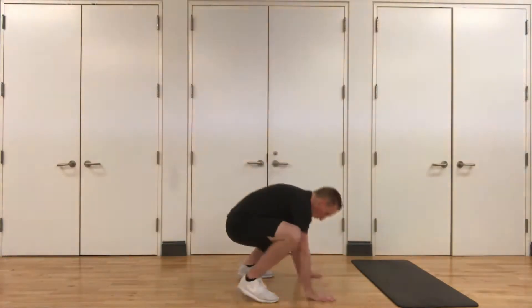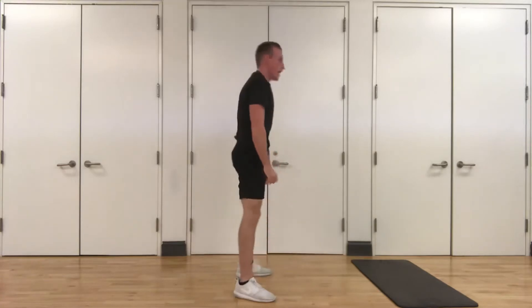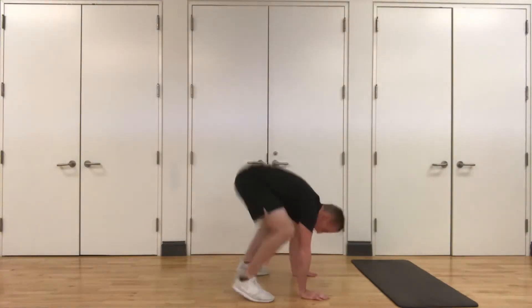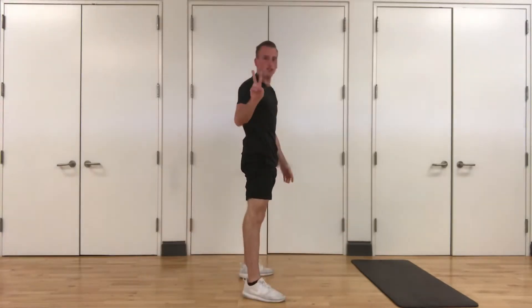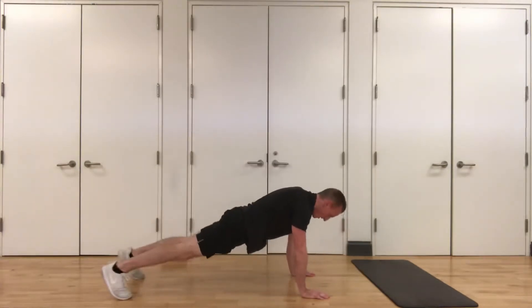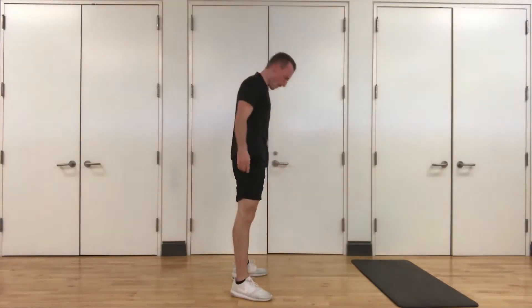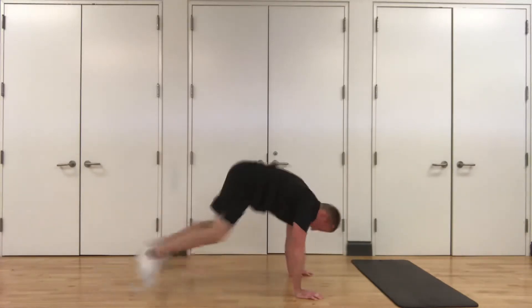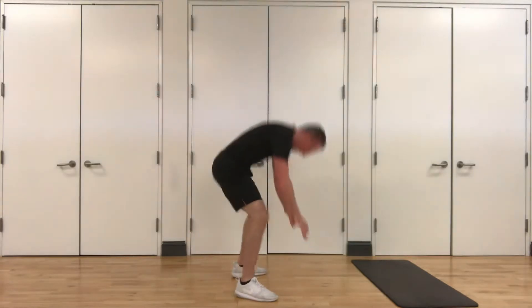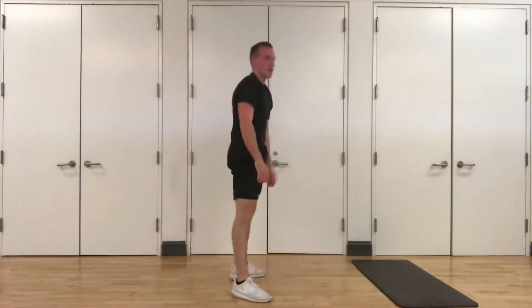Here we go guys. Starting in three. Down — one, two, three, four, five, six, seven, eight. That's one. Down — one, two, three, four, five, six, seven, eight. That's two. Down — one, two, three, four, five, six, seven, eight. That's three. Down — one, two, three, four, five, six, seven, eight. One more — down, one, two, three, four, five, six, seven, eight. Great job.